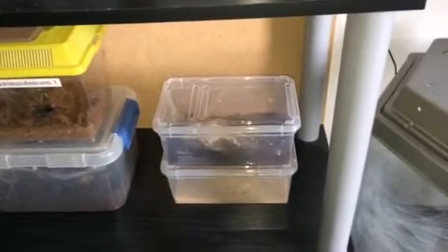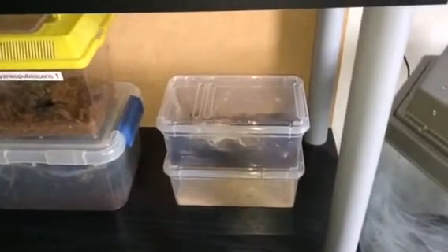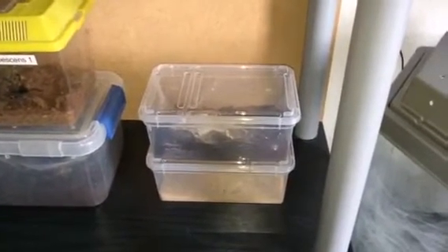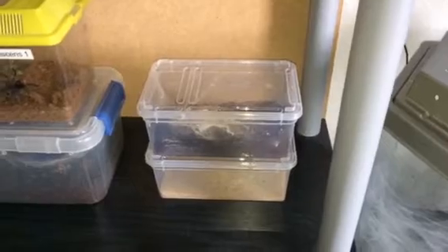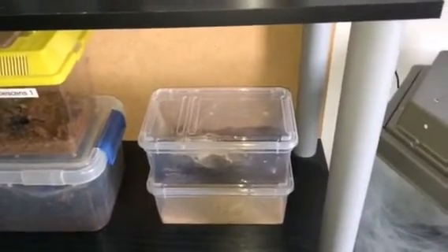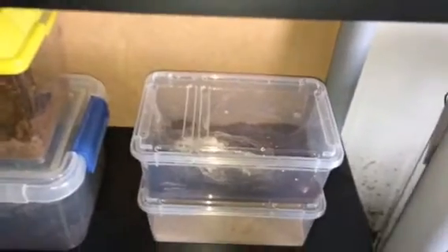Hi everyone, Alan Hicken here. As you can see in the video, I have two new containers — one at the bottom has sand and the one at the top has substrate. Let's look at the one at the top.